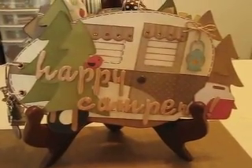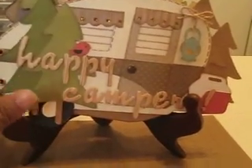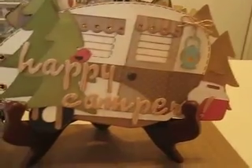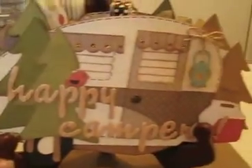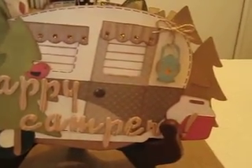Here's what I made. More or less everything is used off the Camping Critters cartridge, and I also used the Straight from the Nest cartridge and Give a Hoot. The little bird is from Straight from the Nest — I love how he came out. Up there they have cardinals that are that bright red.